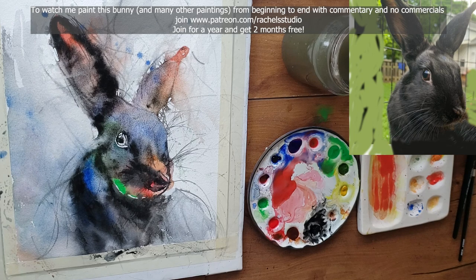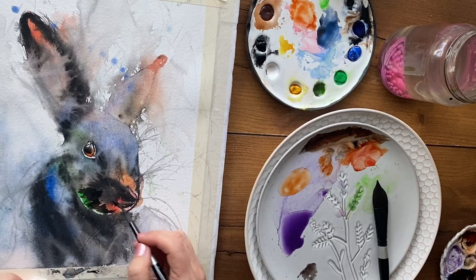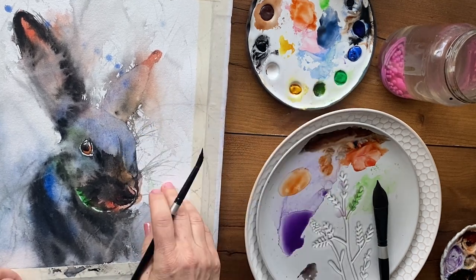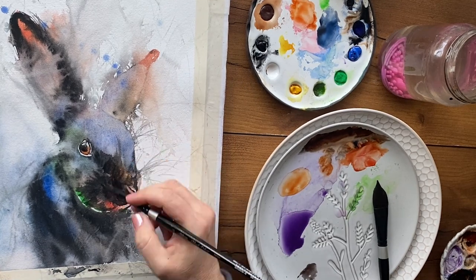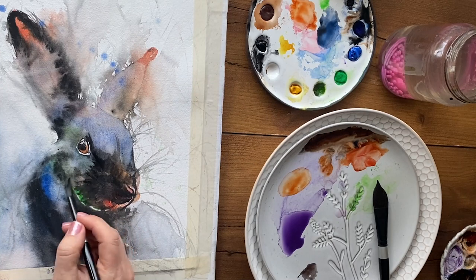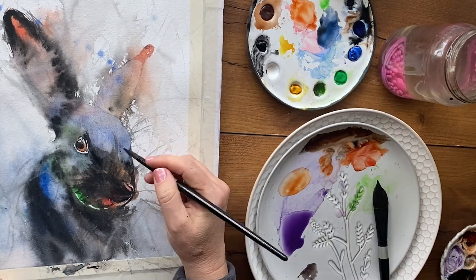Now back to our regularly scheduled programming of pulling a painting back together, bringing it back from the abyss of being thrown into the trash. You won't be able to save every experimental, ugly, leaning painting, but you will be able to save a lot more than you would think. The first thing I want to do to pull this painting out of the ugliness and into the light of beauty is to have a focal point.